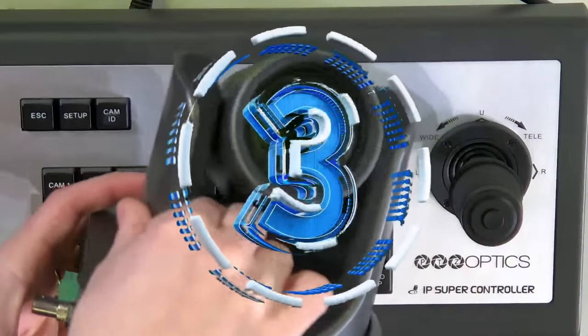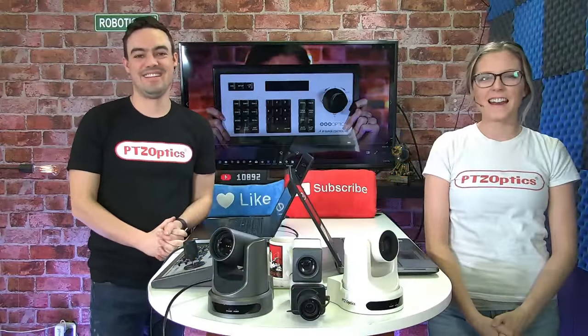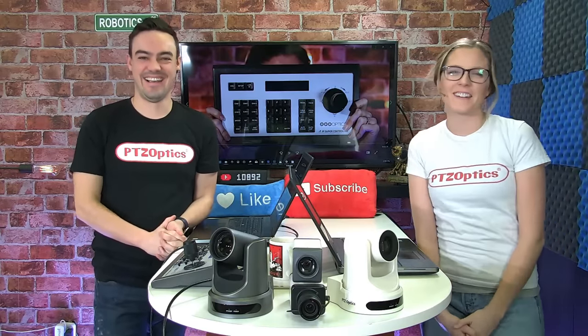5, 4, 3, 2, 1, and we're live! Welcome everybody! Happy Friday! We're so excited to be here with you today.